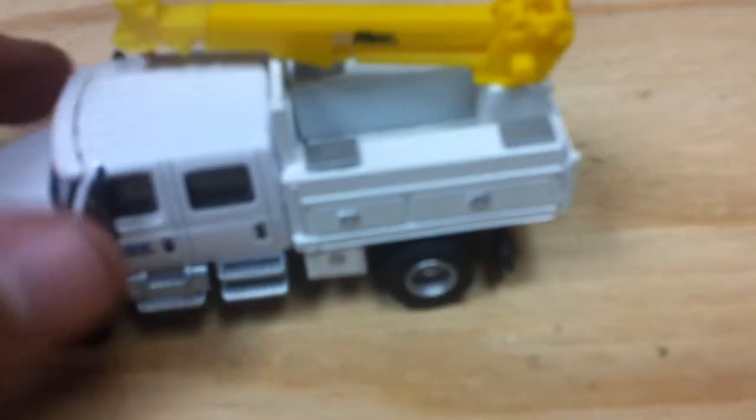And to this one, I haven't done anything to him just because I don't really know what details to put on him. I might put like a work beacon on all three of them — well, maybe not on this truck because I can't really fit it under there. But maybe on this one and this one, a light beacon on the cab. So that's what I did to those two trucks.